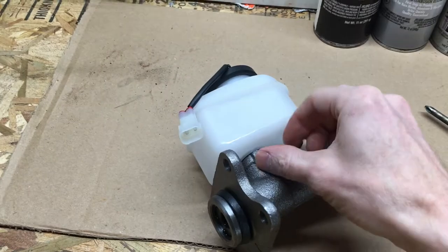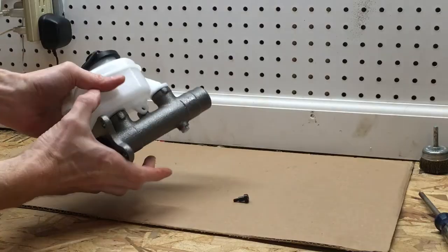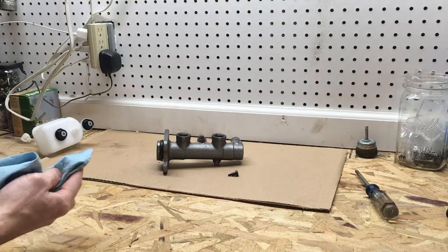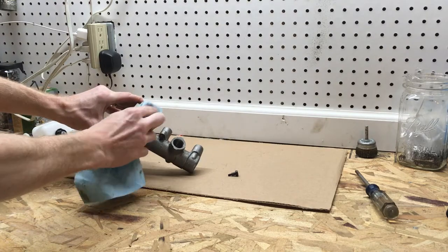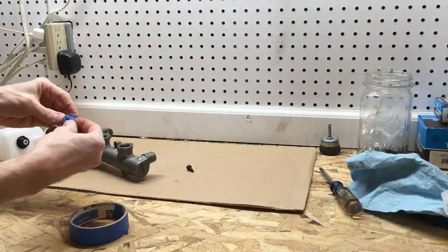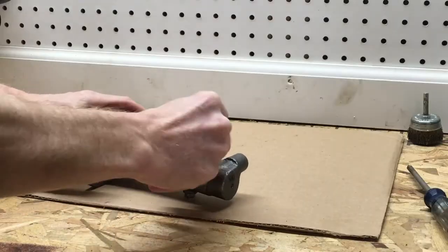First, I'm going to remove the reservoir because I don't want to paint it, and removing it is easier than masking it off and trying to paint around it. I'm using some brake cleaner on a rag to wipe any oil out of the holes for the reservoir so that my tape will stick. An easy way to cover the holes is to roll up a ball of tape and stuff it in.